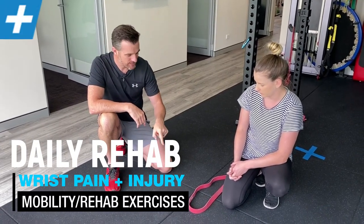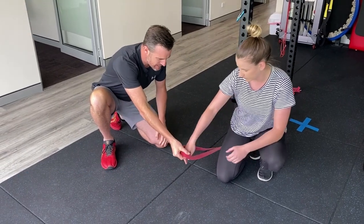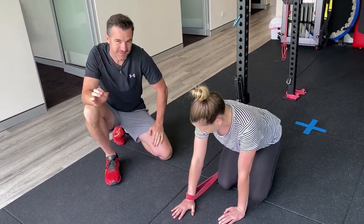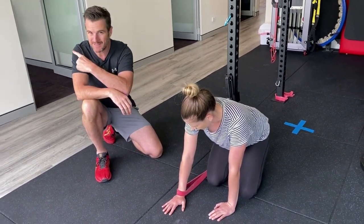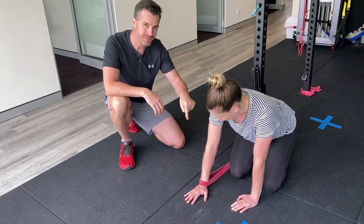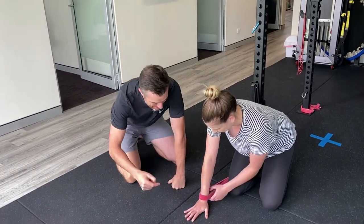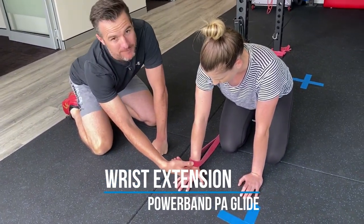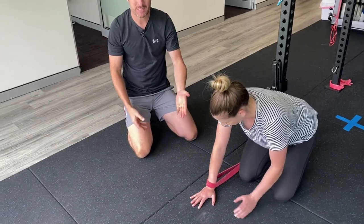For the extension part, what I suggest you do is use a power band like this. Claire's going to show us. This is to try and, just like the dorsiflexion for the ankle, replicate what I did in the clinic for the patient at home to get the best results. We want to do a PA glide of the radius on the ulna at the wrist joint — gliding those two bones on the hand. The power band is great for this.